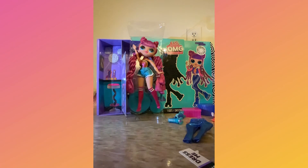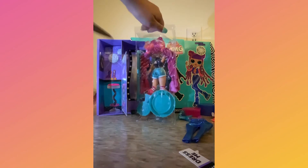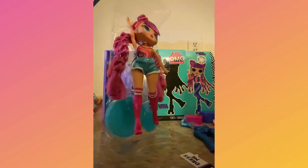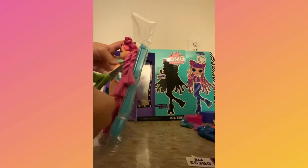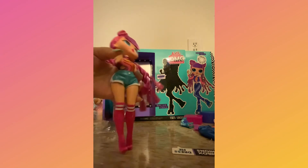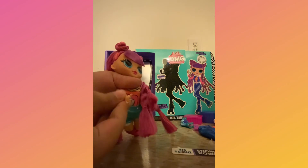She has the same teal color for both her doll stand and her hair comb in the back. So as you can see I took Roller Chick out, and she has that same teal color — let me see the back for her nails.